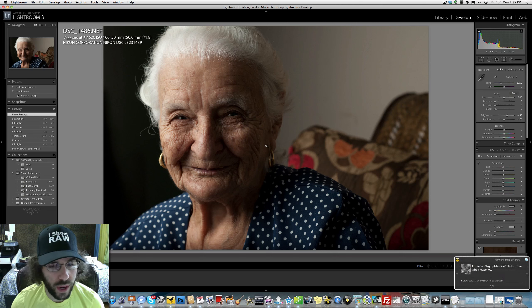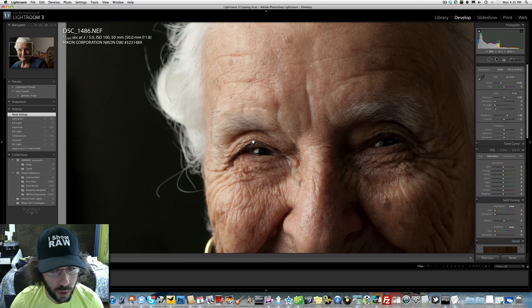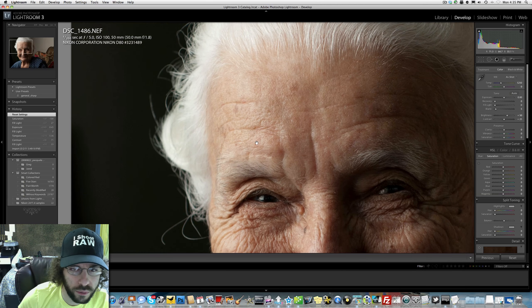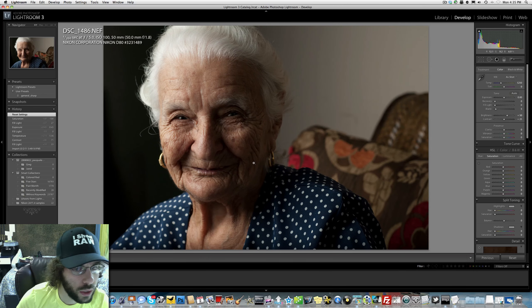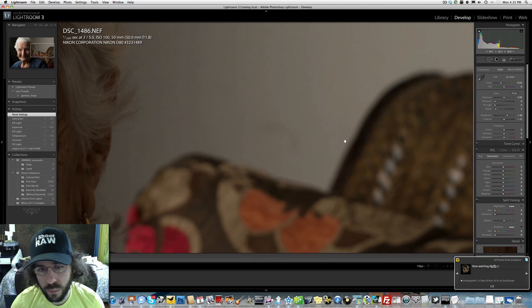Great composition, great smile on this lady's face — it's a really well composed and nicely exposed image. For editing, I'm going to want to clean up this side, bounce some light back into the face. You can see it's pretty much one light source coming in over here. I believe it's flash based on the reflections, the falloff, the 1/200th shutter speed, ISO 100, and f/5.